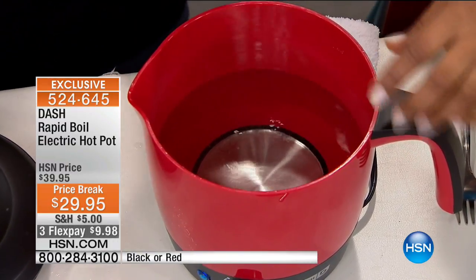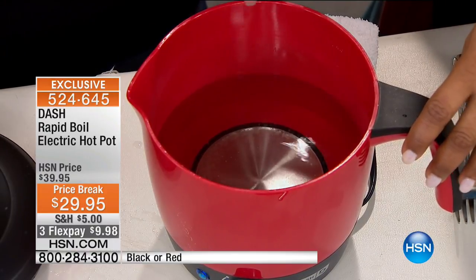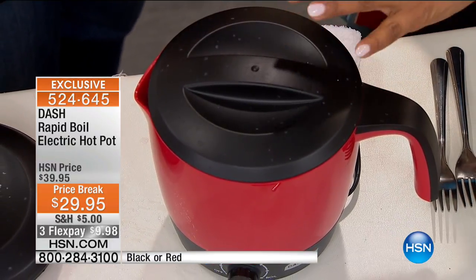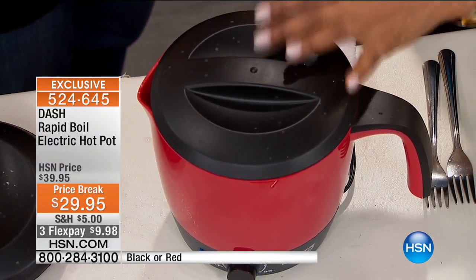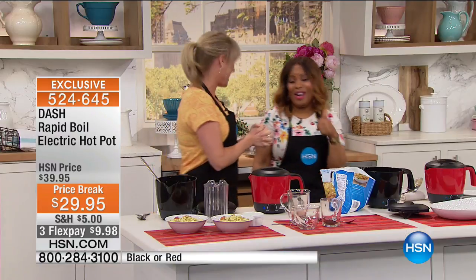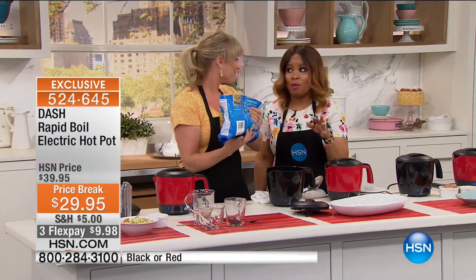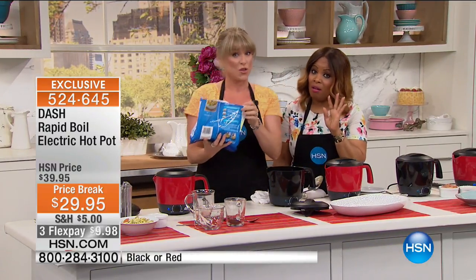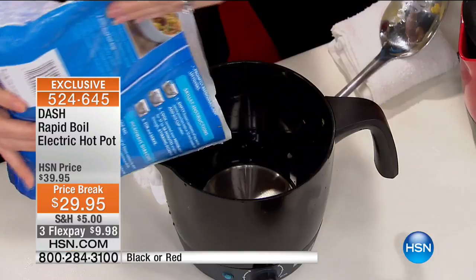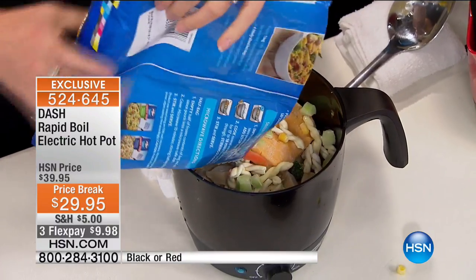Even if you get it just to do your instant soups, instant coffees, or instant teas, I would have this at work. I think people who travel — even if you throw it in the back of your car if you're on the road, or in a hotel room — you can do this very easily. It'll save you and your family a lot of money.